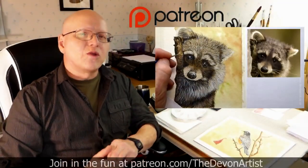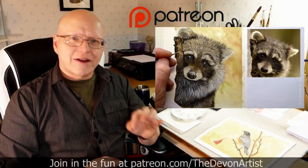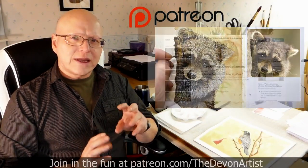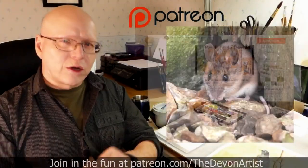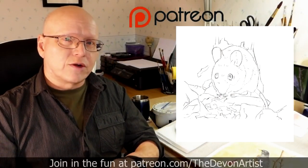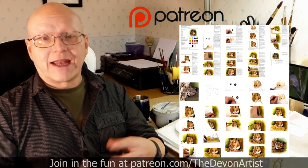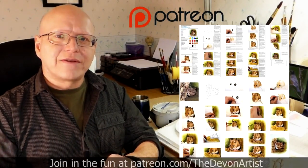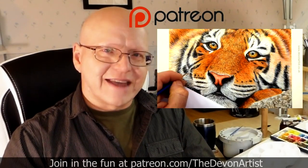If you'd like to see more watercolour painting tips, head to patreon.com/thedevonartist, and you'll see my full list of step-by-step video tutorials on how to paint wildlife in watercolour. You also get the project photo, the outline drawing for that month's project, and even a full step-by-step PDF typed by me on the current month's project. So come and join me and let's get painting together.